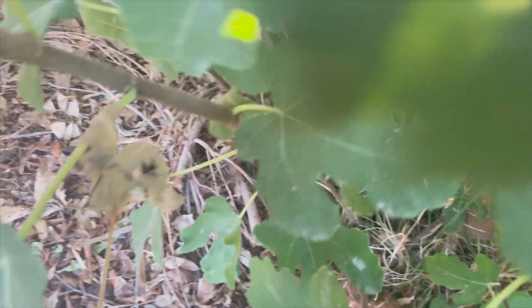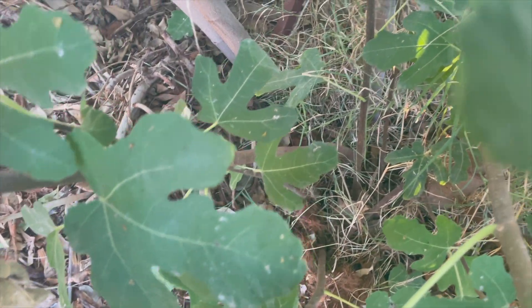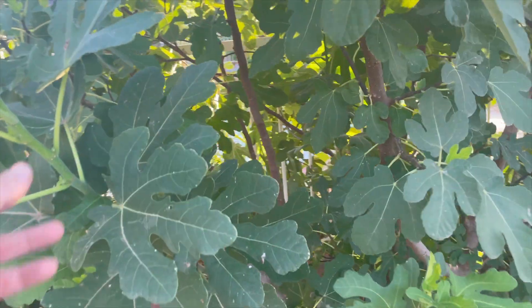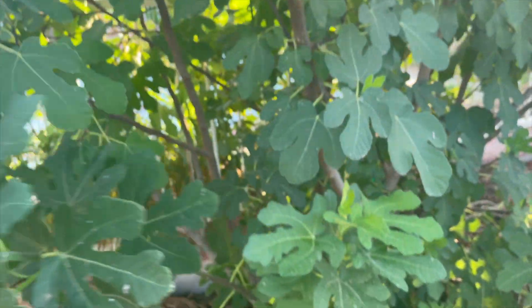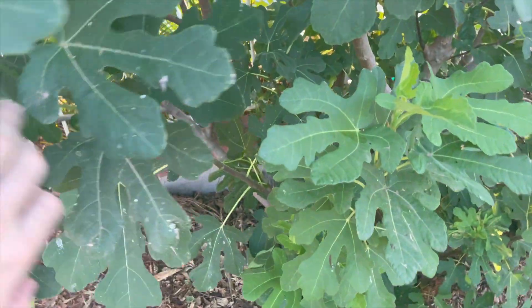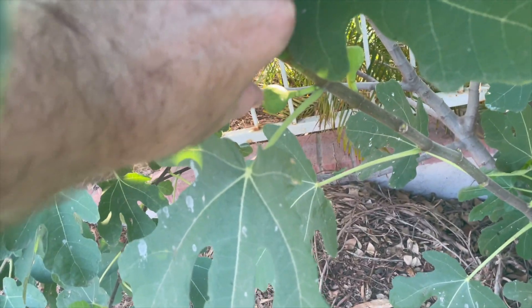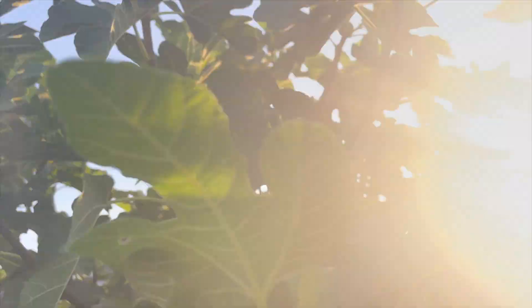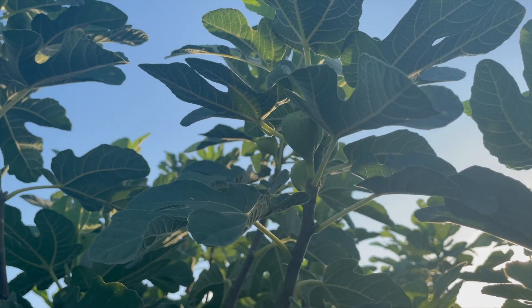Here's an offshoot, and there's another one right here as well. Like I mentioned, I just let them do their thing — they grow true to the roots, so there's no real harm in letting them grow and create these beautiful new trees. This one that grew out already has figs on it and is doing very well. You can see the small figs all over the tree, plus really big ones all the way up at the top.